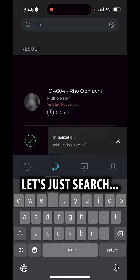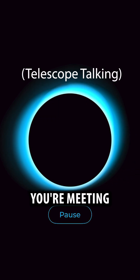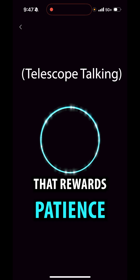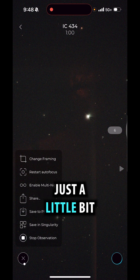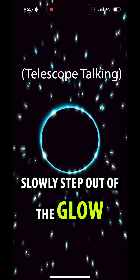Let's just search. Looks like we can frame it in. Tonight you're meeting the Horsehead Nebula, an unforgettable sight that rewards patience and makes you hungry. I can see the horse head there but it looks like we want to reframe this just a little bit — change framing. The horse will slowly step out of the glow.